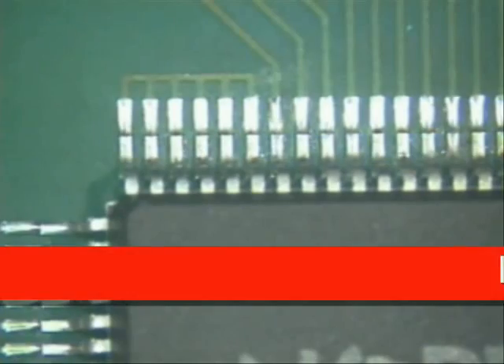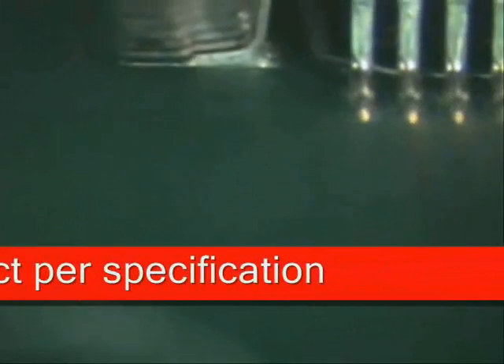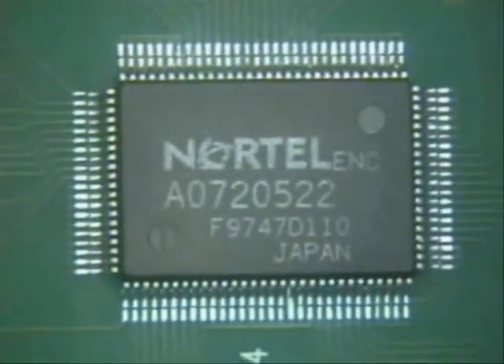The next thing we're going to do is inspect the quality of the heel fillet and the side fillets. I'm going to increase magnification so you can really see it. Look at that — the solder joints are not shiny; they're dull, matting, and grainy in appearance, but that's what lead-free solder looks like. I would angle my board downward and go through it looking at all the heel fillets. If you notice, the light is hitting it all in the same spot.